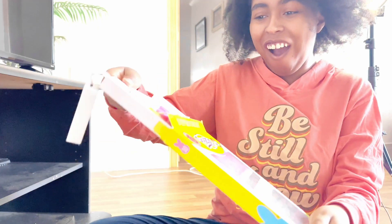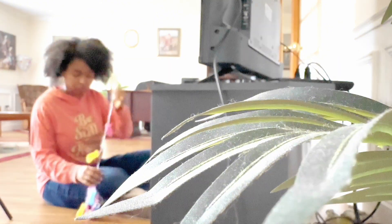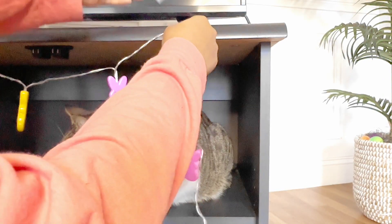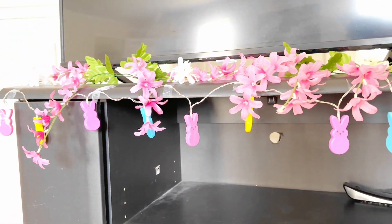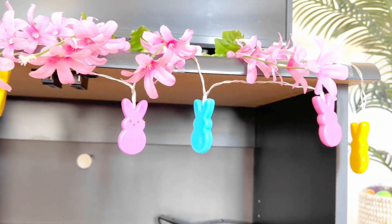Now here — I don't know why I'm getting so excited about this — but we're putting Peeps that I found from Dollar Tree on our TV. They're supposed to be lights. I am using tape, I'm sorry, I did not have command hooks. But I used these flowers to hopefully cover the tape up — hopefully I did a good job, tell me what y'all think in the comments.